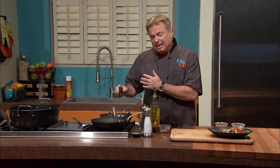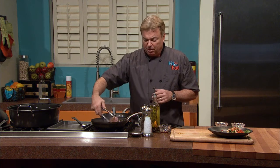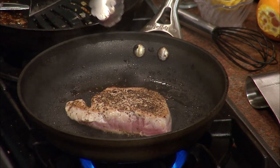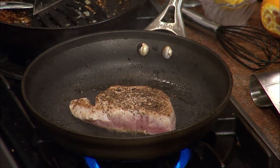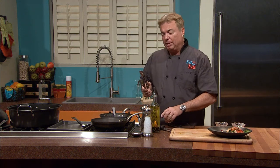Everyone is probably asking how you're going to finish that in time. If you cook tuna more than a minute a side, all you're doing is cooking out the flavor. All the nutritional value is in this raw piece of tuna. Get in the habit of cooking it less than you would expect — that's the one thing I'm hoping you come away with.